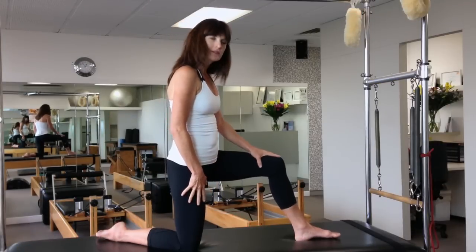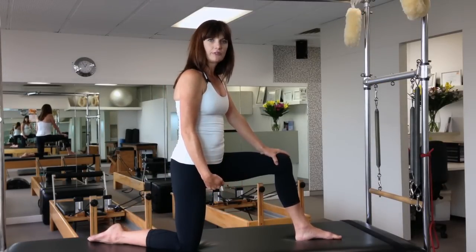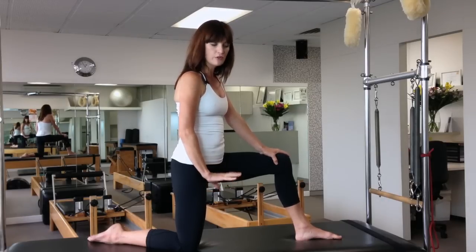What you want to do is set yourself up in a kneeling position. Try and find something soft to kneel on for those of you with sore or older knees. Pillows or soft cushioning is great.